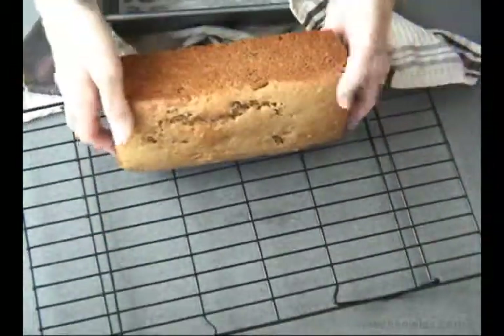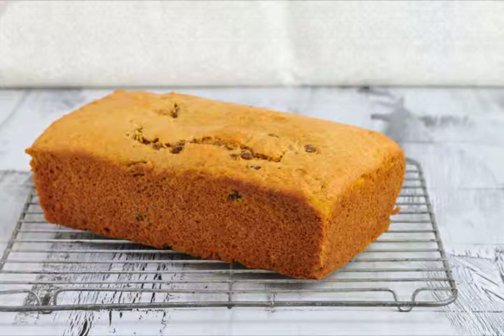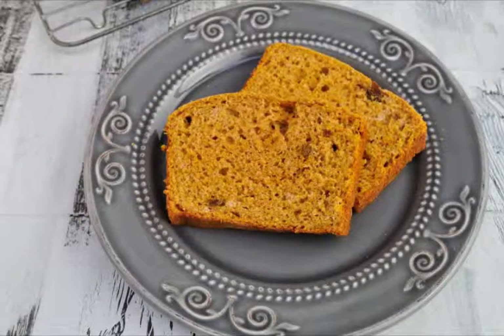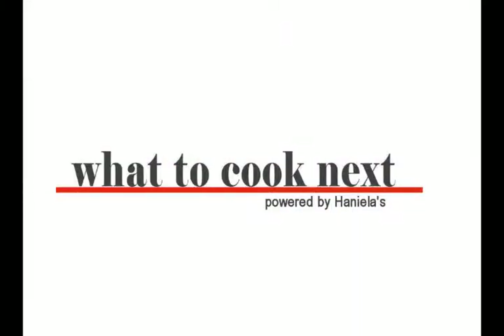Then invert it and let it cool completely. You can also make this bread ahead of time — slice it up, freeze it, and just take two or three slices at a time, pop them in a toaster, spread some butter on top, and have them for breakfast. I hope you will give this recipe a try, don't forget to subscribe, and I'll see you next time. Thanks for watching!